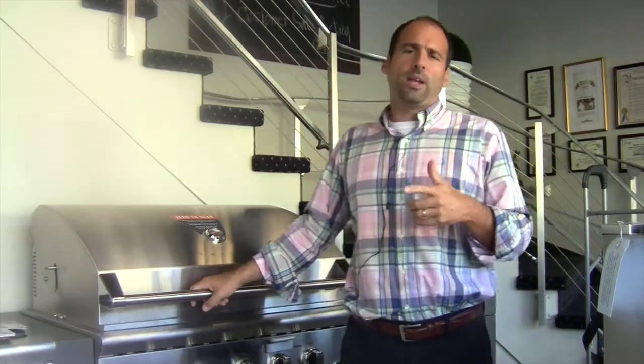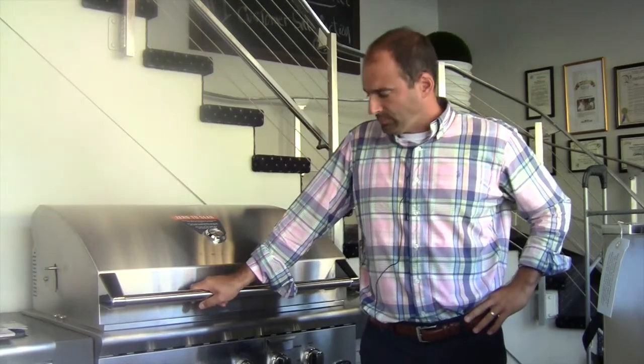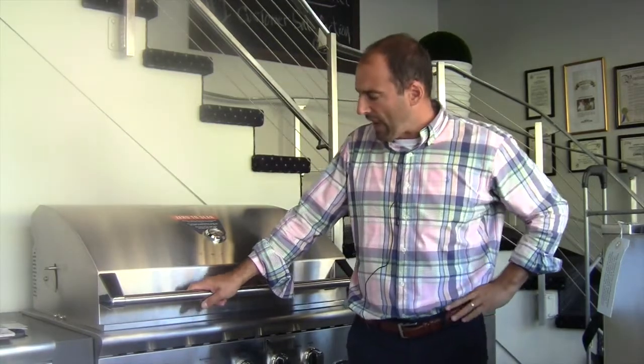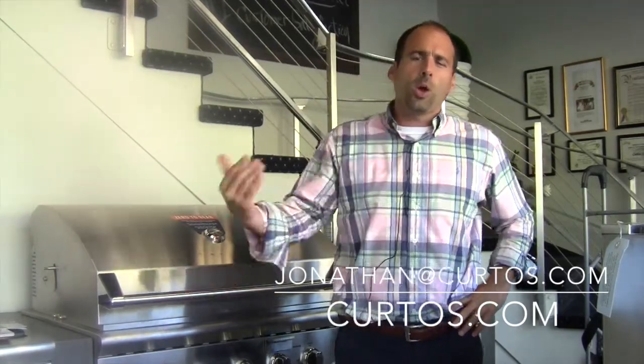Remember, folks — when you're planning these, we can help you with that. We do a hell of a lot more than sell the metal. I still think DCS — they made some nice tweaks to the grill in the last couple of years, and they're definitely something to be considered, especially if you don't care about having a sear burner. They're going to give you the most real estate. I'll have more information in depth about the island build out. If there are any questions, we are here to help. We will help you with your outdoor kitchen no matter where you are in this country, and yes, we can even help you build it in the tri-state area. So please, jonathan@curtos.com — that's the way to contact me, or come visit the showroom here in beautiful and bucolic Yonkers, New York, just five minutes south of Scarsdale.